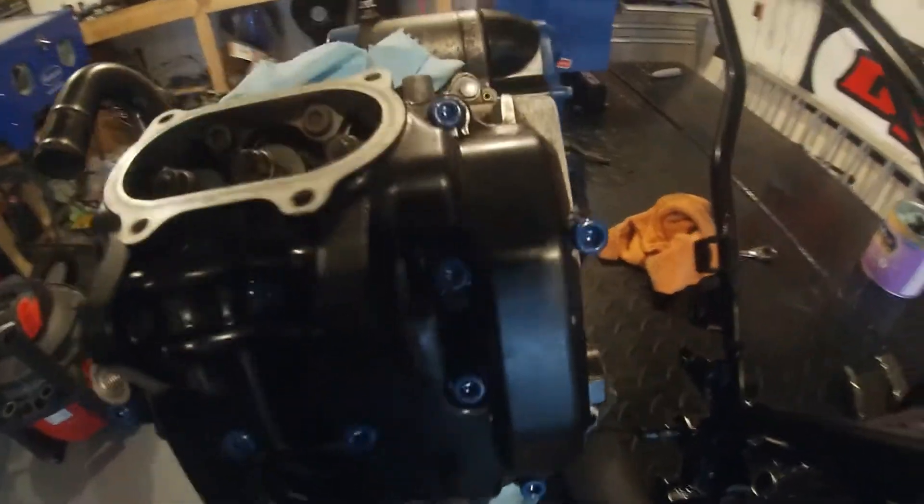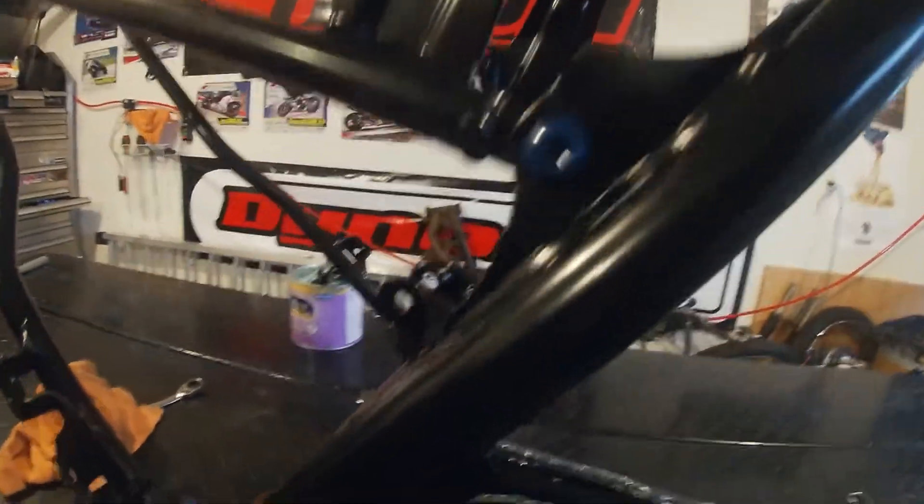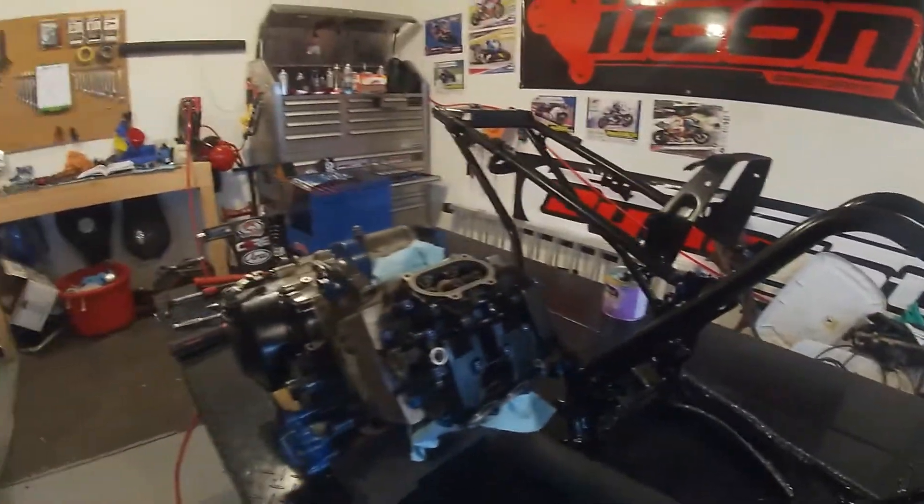What do you guys think of the blue on this? It's all the screws and things like that, the bolts. I think it came out pretty well. And I have the blue — probably won't last long, but it'll look good for a few months.